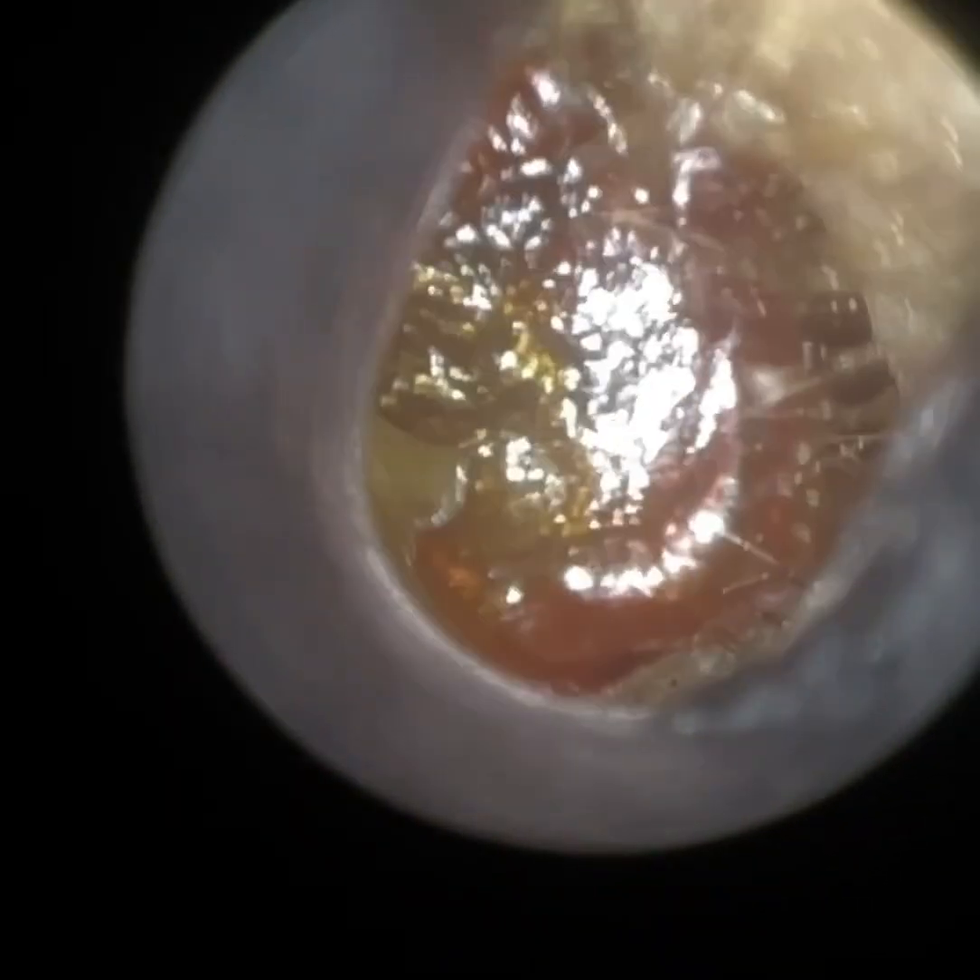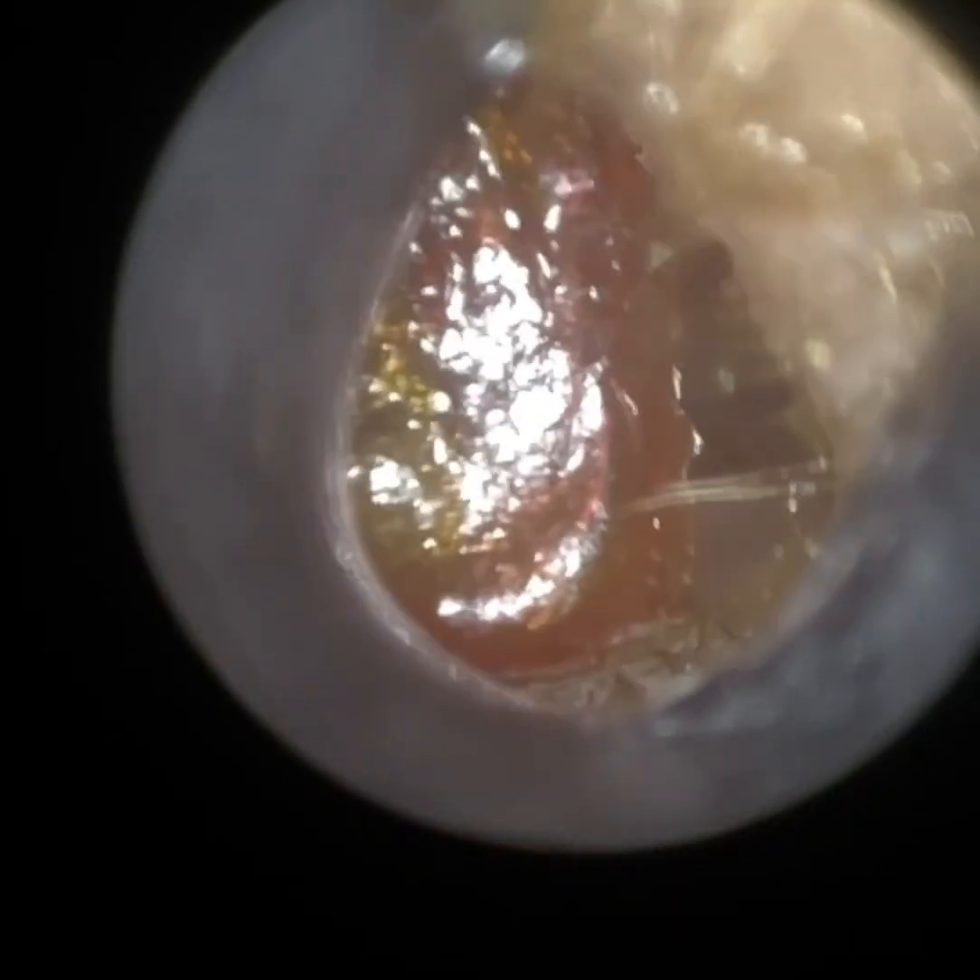Hi everyone, this is Mr Neil Reiters, consultant audiologist and director of ClearWax. Thank you for joining me in my latest demonstration video of our recently developed Waxscope. If you are interested in the Waxscope, please feel free to email info at clearwax.co.uk and we can add you to our main list.